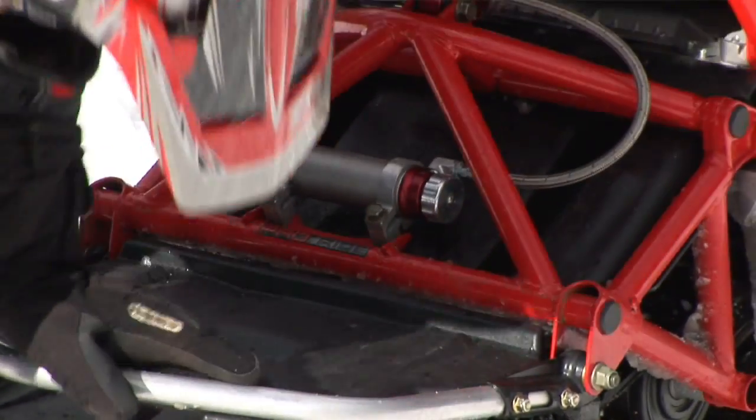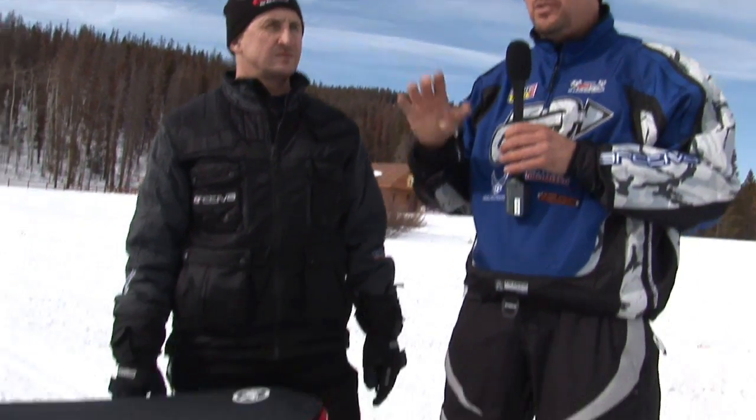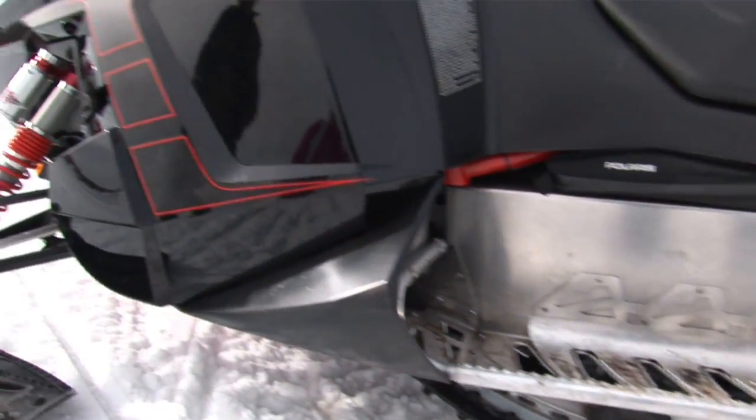The only drawback to this sled is that the valving in the shocks had a window that was too narrow from soft to hard. We couldn't get the balance even with one click — it was too much or too little. That's the only drawback to this snowmobile.